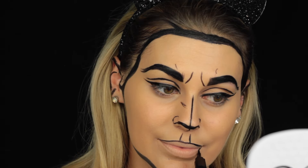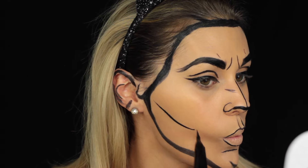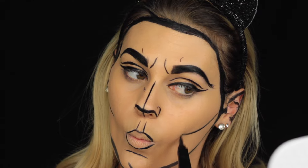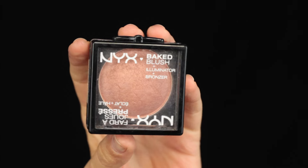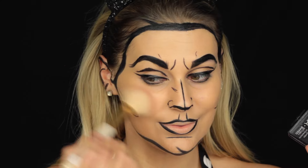I'll draw my lip contour. The skin and the cheeks get simple strokes, and with the NYX Baked Blush Illuminator and Bronzer I give my face a little bit of freshness.